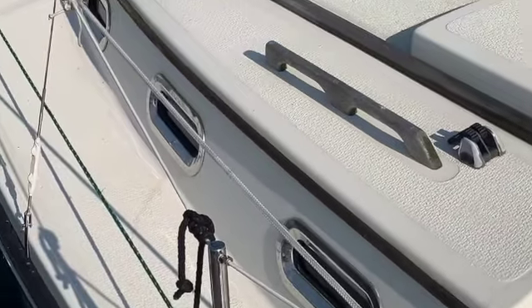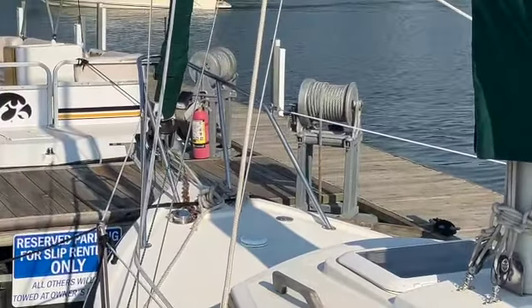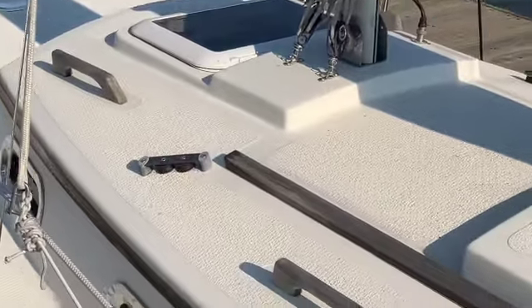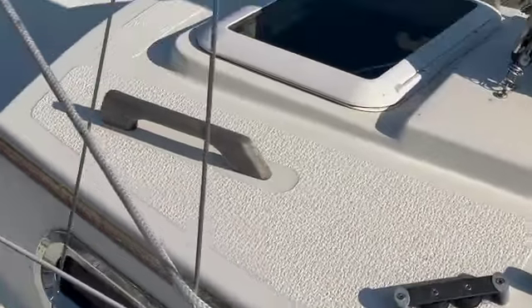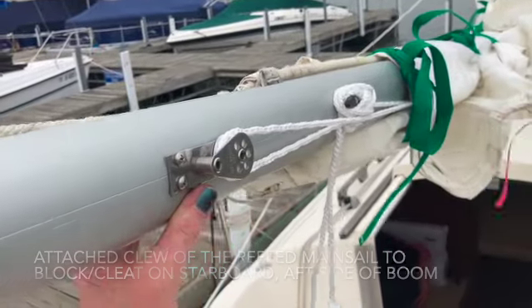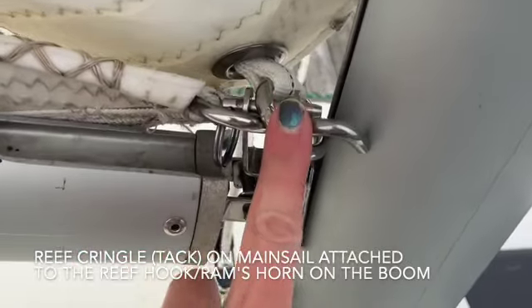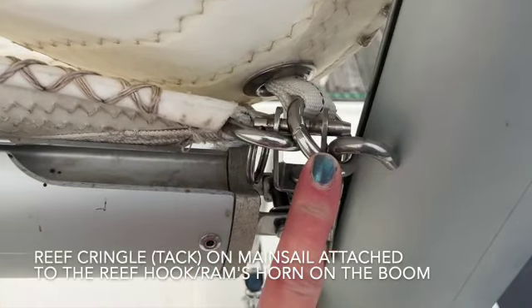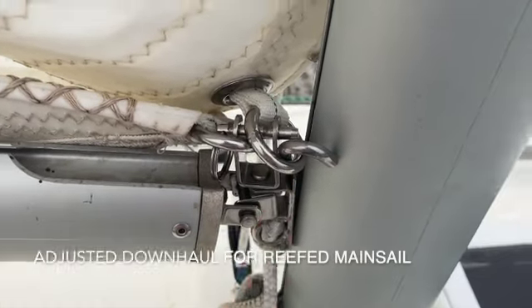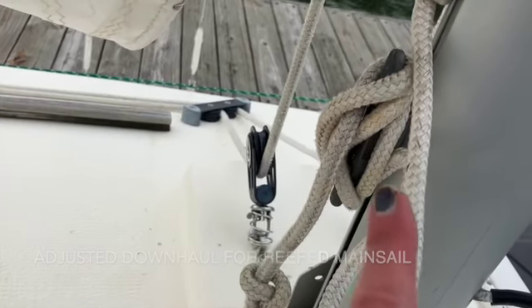I think there comes a time when all of us sailors can most likely agree that at some point, it's time to set aside the project or to-do list and just go sailing. We had gusts on the lake up to 18 knots, and I took it as an opportunity to learn how to reef the mainsail for the first time. I'm not sure that I did everything according to textbook, but it seemed to serve our purposes, and I ended up being pleased with the result.